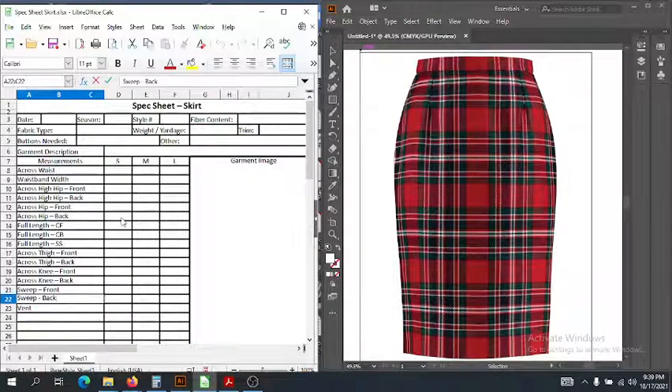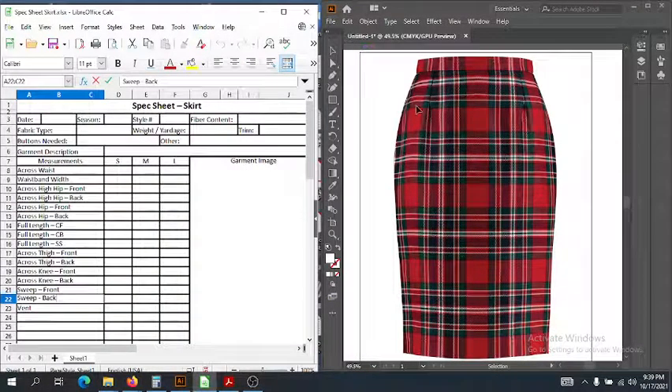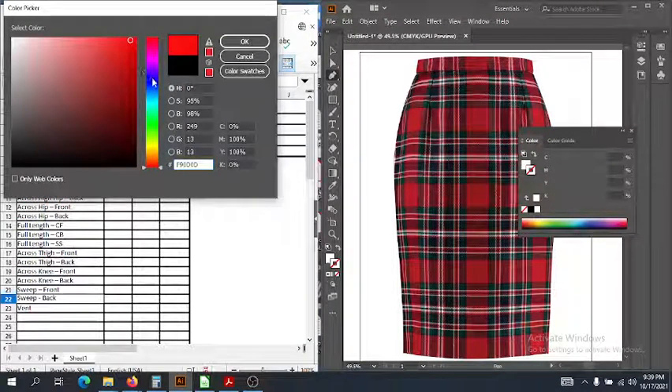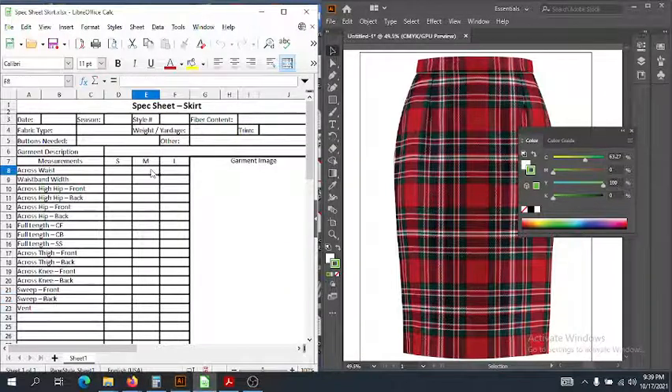The first measurement we have is across the waist, and as you can see, across the waist is side seam to side seam along the waist seam. So we're going to go ahead and measure — side seam to side seam right there. That would be straight across. I did it right here along that side seam. Let's just assume that is, oh, 14 inches.